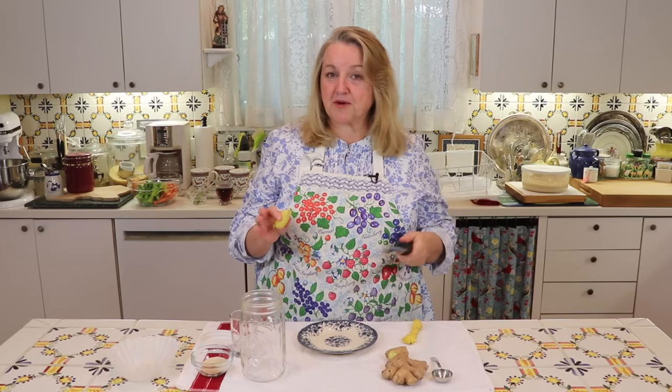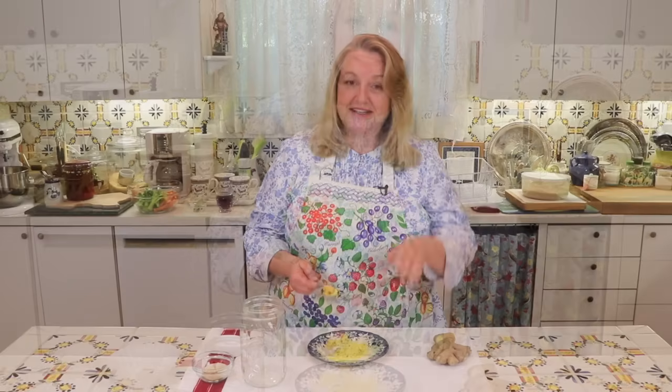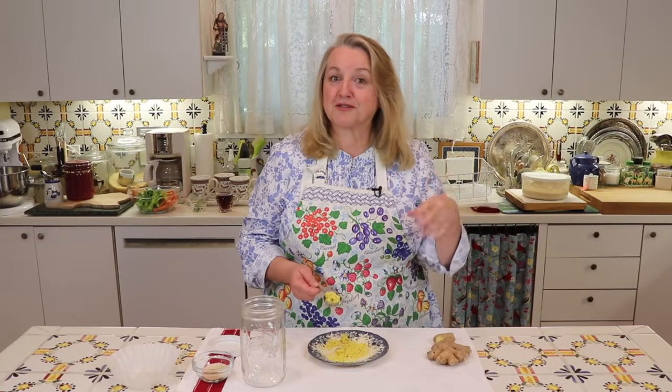Now, if you don't have one of these, no problem. You can use any kind of grater. And if you don't have a grater, you can just chop the ginger up. I've got about two heaping tablespoons of grated ginger here. And if you are grating it on a larger grater as opposed to a microplane grater, or you're chopping it up, you want to have even a little more than that.